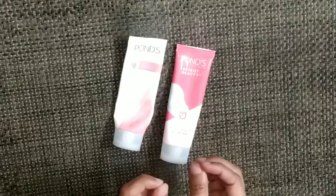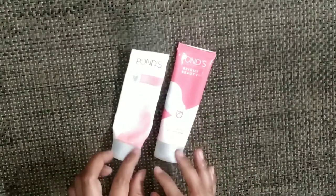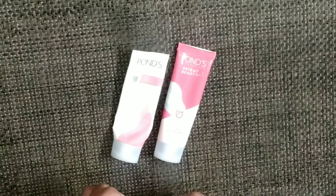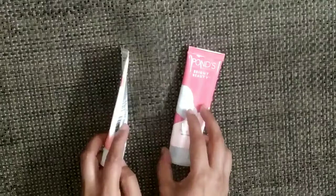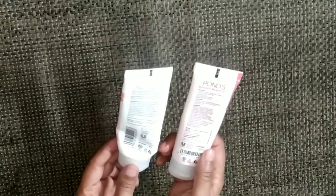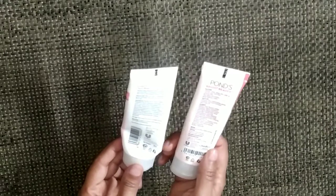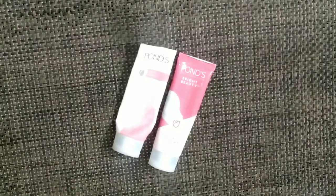I bought this Pond's before and now I bought the new one — this is also 170 rupees. As I understand, the use is exactly the same. The texture and the feel are the same. It seems like only the packaging has changed.